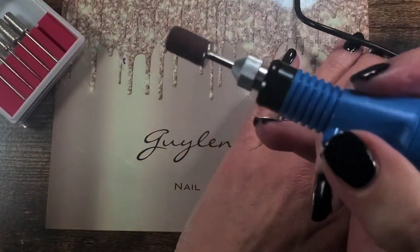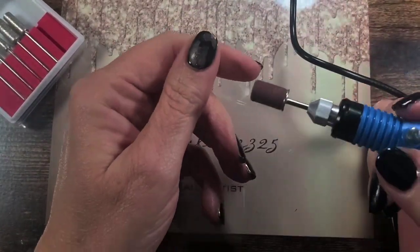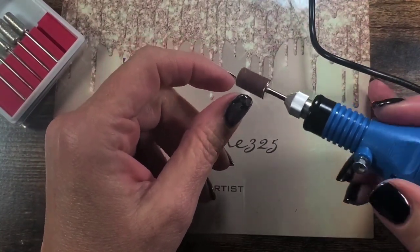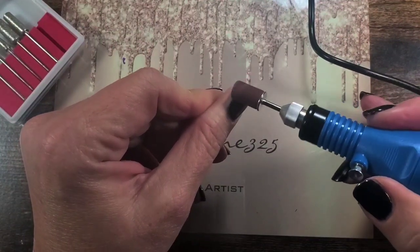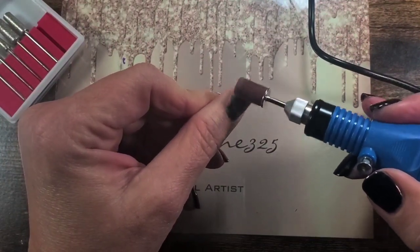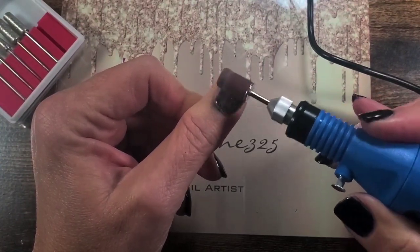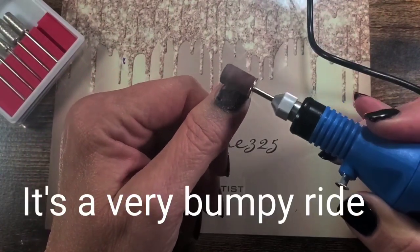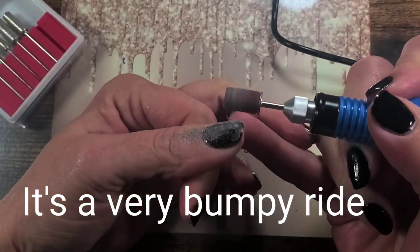The cord is kind of in my way — oh, it does come off, that's kind of nice. It's not comfortable, and I think that's because it's just not what I'm used to. It'll work for prepping.